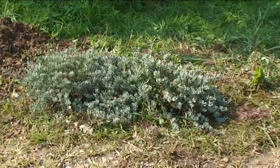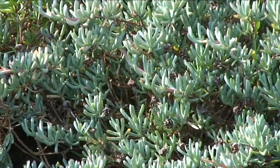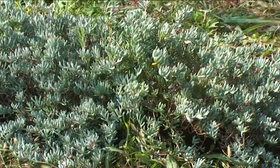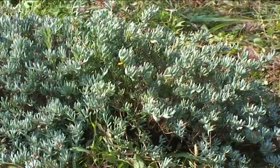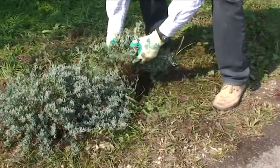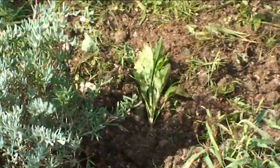Perennials which have been in place for a long time and are well developed can be propagated by the method of division, which is typically done in the autumn, when the plants are about to enter a period of dormancy. Start by removing the plant from the soil in which it is grown and shake it well to remove the soil attached to the roots.